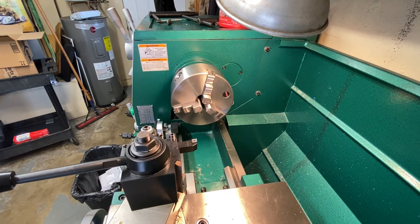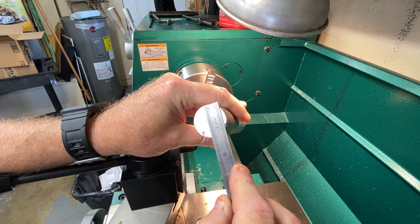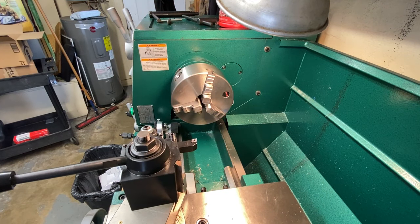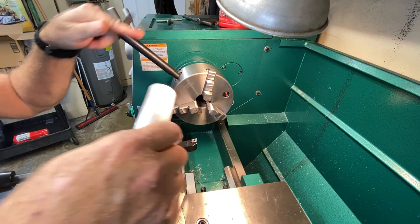The first thing we need to do is load some material up. For this I have some — what is this — inch and a quarter? Yeah, inch and a quarter aluminum, 6061-something. Just general purpose aluminum, nothing fancy.